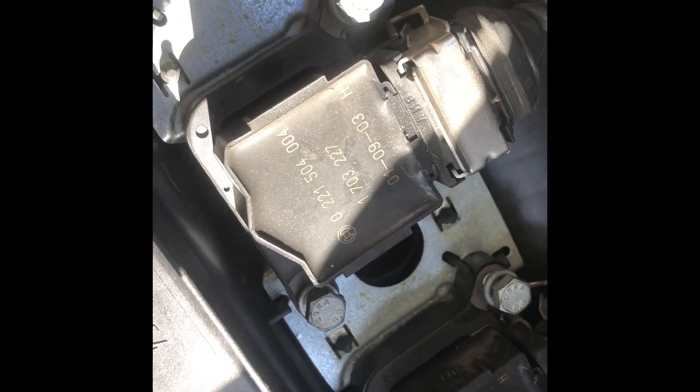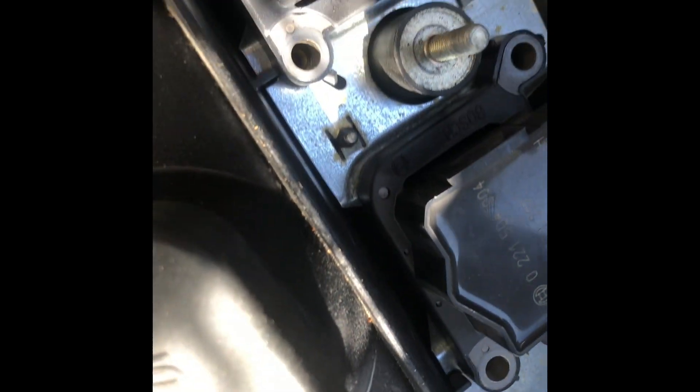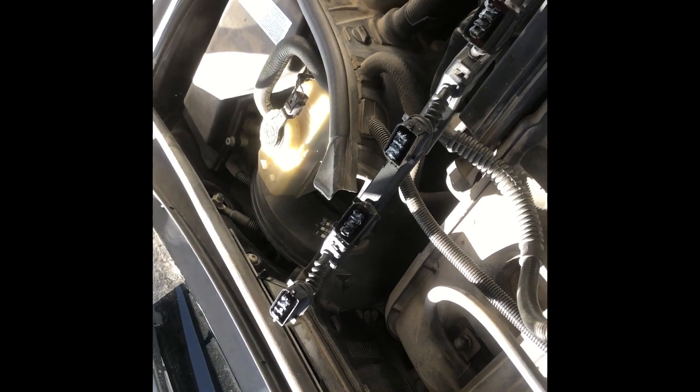I'm taking notes of where the ground wires are — this one, that one, and the one in the middle. I got the bolts loosened for the ignition coils, and there's also one ground wire over here. I think all of those need to be loosened. I'm now at the stage where I've disconnected the harness for the ignition coils.